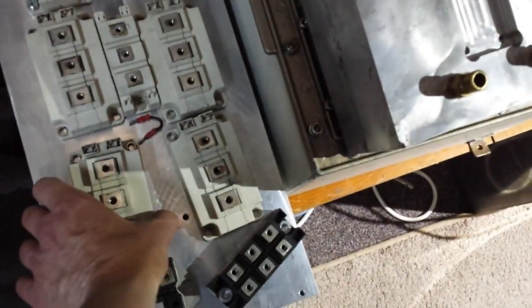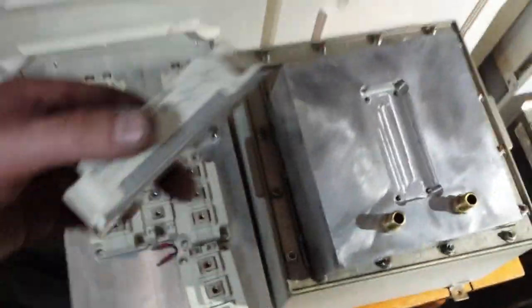I'll show you the other side, actually — the other side is very, very clean compared to that one. Let me show you what these IGBTs work at.